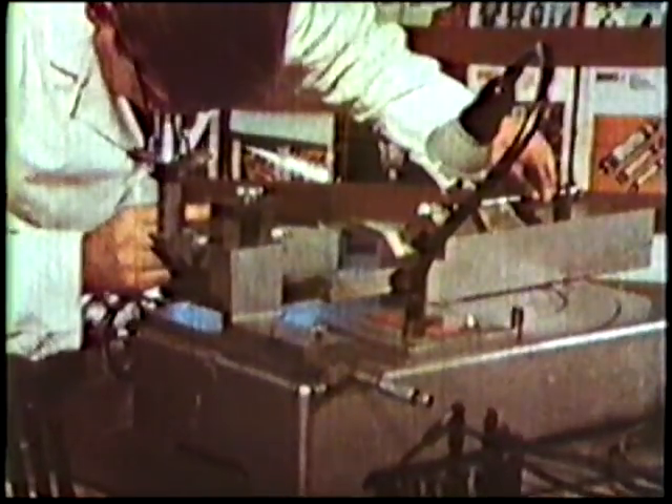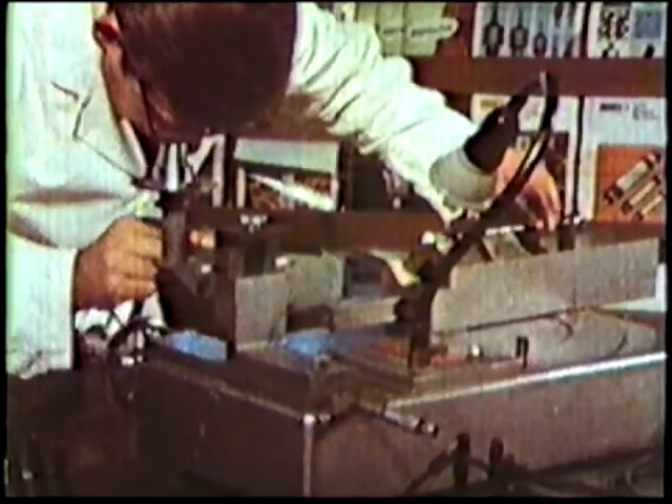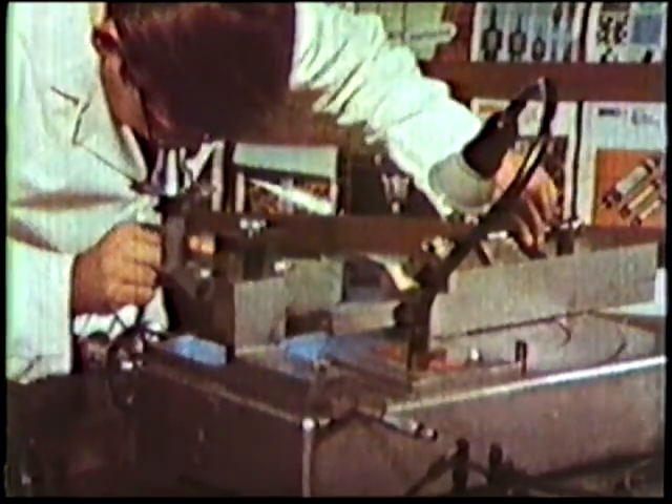Correct clearance, point angle, chisel angle, and other features of drill point geometry can be checked accurately on the Dormer goniometer drill inspection unit.